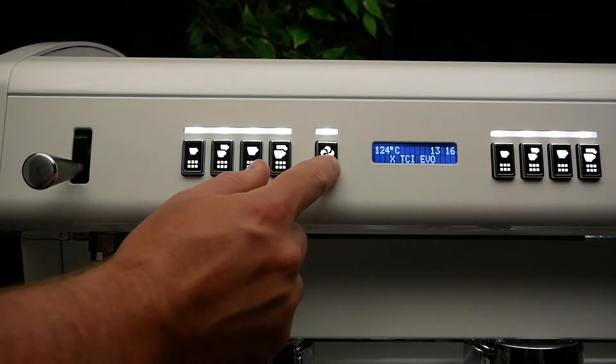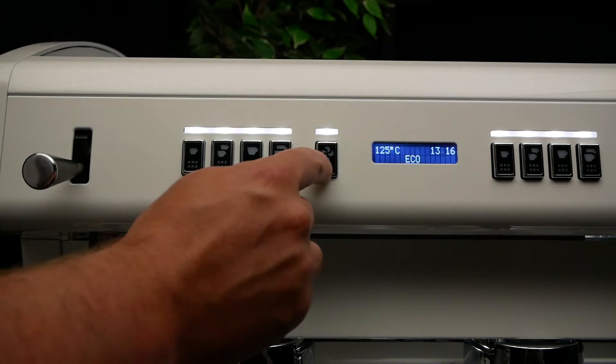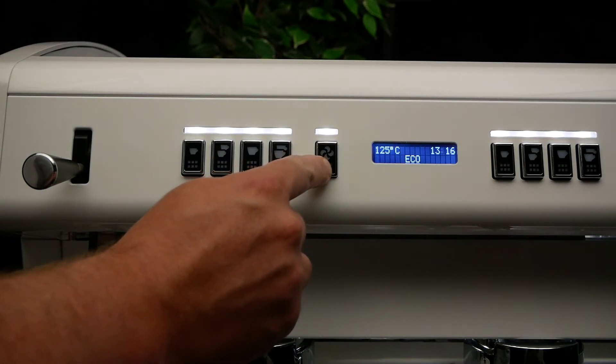To do this, press and hold button 5 and then press button 3. Then, press and hold button 5 until you see the language options.